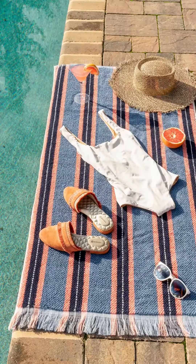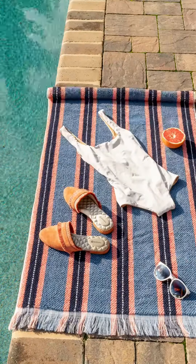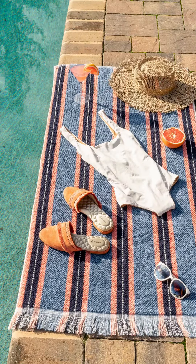Here's a super quick tutorial on how to create this towel unrolling stop-motion video. It's perfect to showcase summery products like sunglasses, shoes, skincare — you name it.